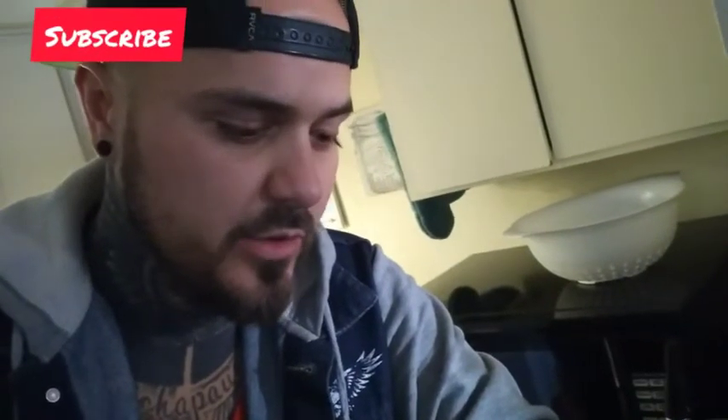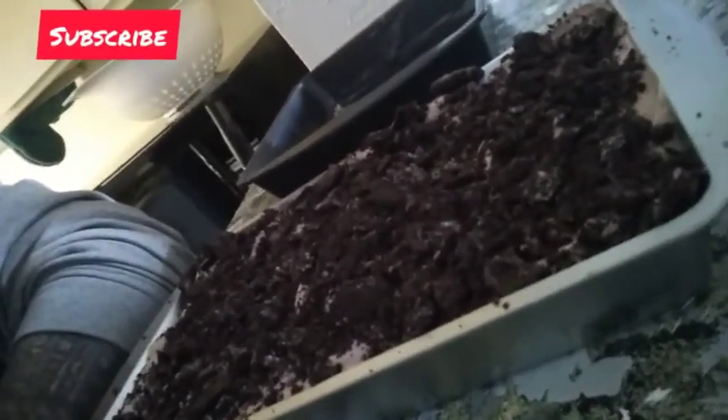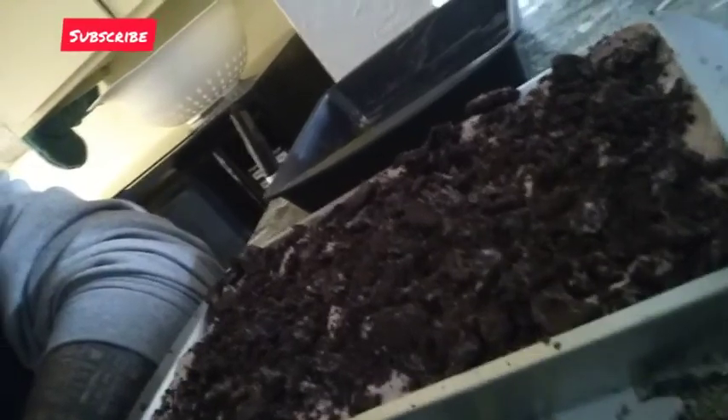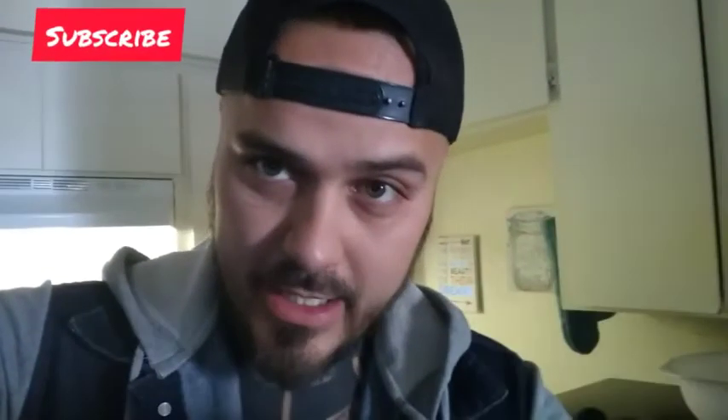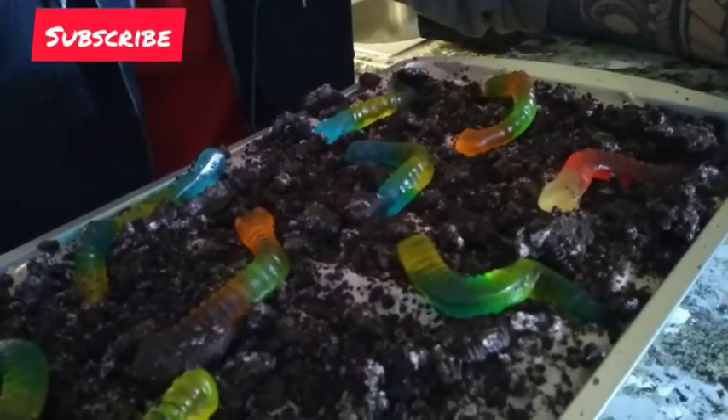Once you put your layers of the whipped mixture on, go ahead and add more crushed Oreo topping. It should come out looking like that — you can add as many layers as you want; we did two layers. Remember those worms? Open them up and have some fun throwing them on top. That is the finished product. Once you've added as many worms as you want, let it cool in the refrigerator for about 30 minutes, then enjoy!